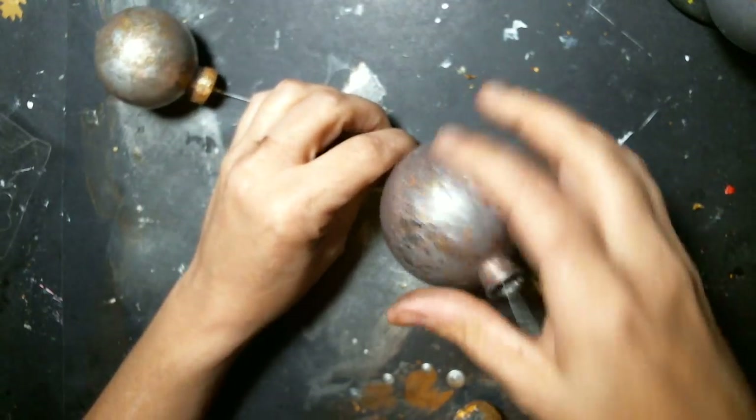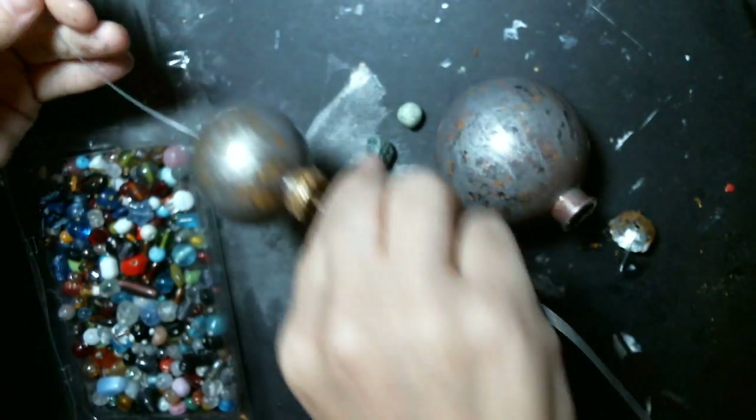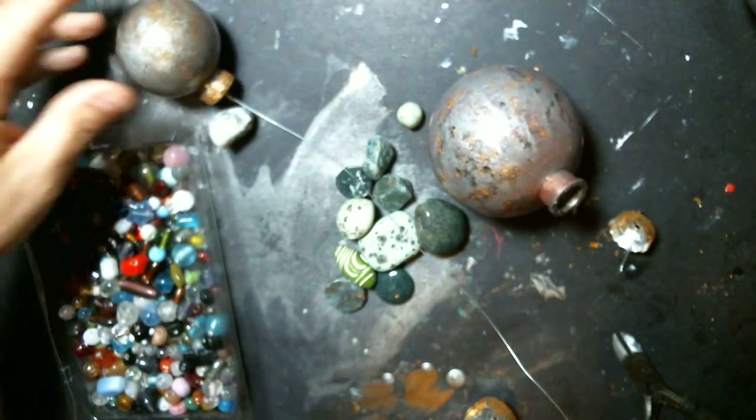I have to do some beads on there first. I can snip it at the bottom — don't worry about it — I just have to figure out what beads I like for the very top here.